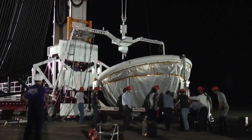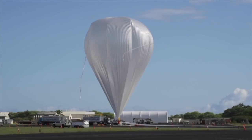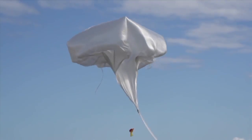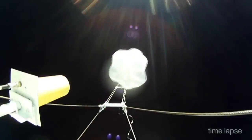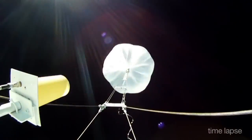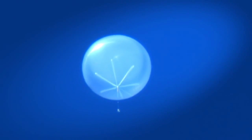On June 28th, NASA's Low Density Supersonic Decelerator Project conducted the first shakeout flight of a new way of testing technologies that will one day be used to land heavier, more massive payloads on the surface of Mars. We used a large 34 million cubic foot scientific balloon to hoist a 7,000 pound test vehicle to an altitude of 120,000 feet.